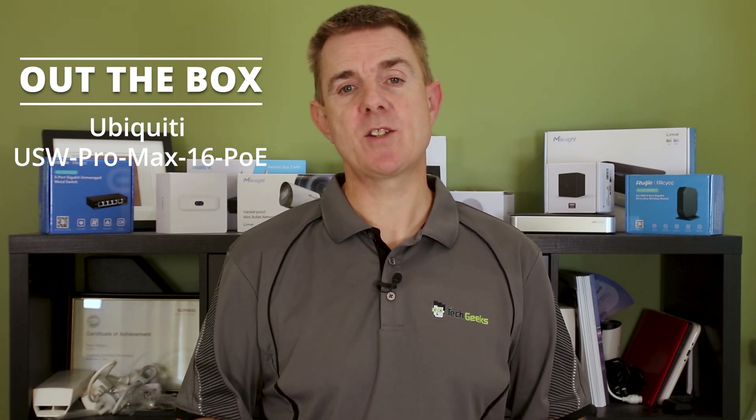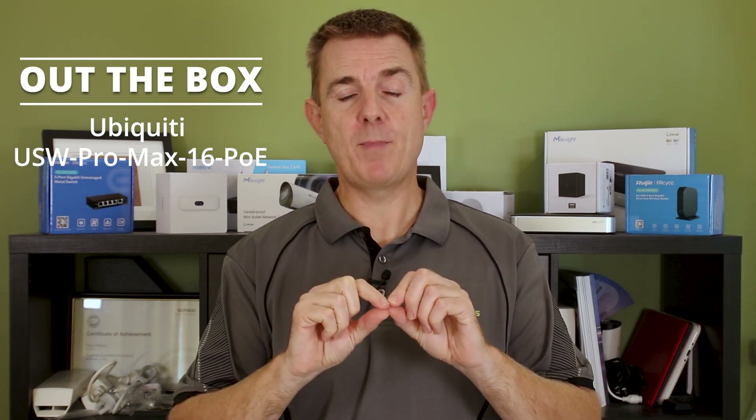It's a 16 port PoE switch. All of the PoE ports, all of the Ethernet ports — we'll have a look at them in a moment — are all in line. So when you want to do a nice patch cable setup in your rack, they're easily manageable just above each other, which I'll show you in a minute.